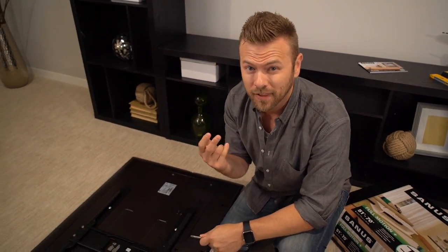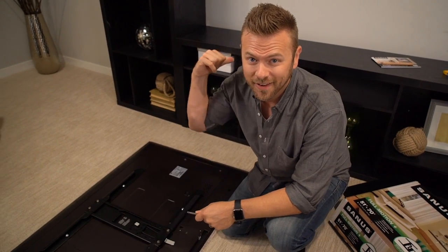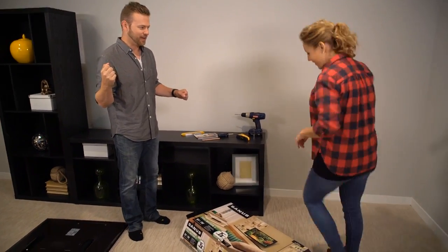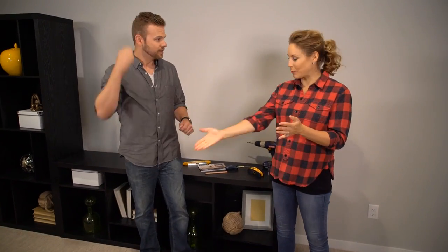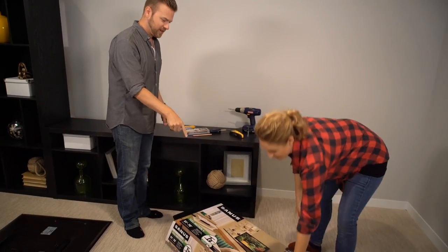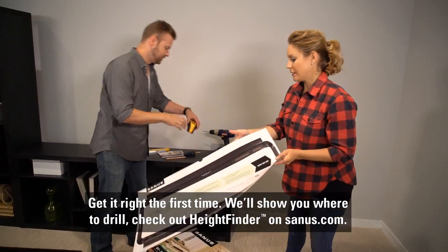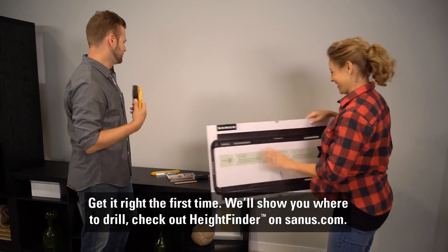Step two is gonna require a little bit more heavy lifting, so I'm gonna bring Natalie in and help me get the bracket up on the wall. You rang. I did. Okay, what are we gonna do? Step two and three — step one is done. On the back of the TV, secured and ready to rock and roll. Now, in the box, we have a template which we need to hang our bracket with, but first — stud finder. Yes. Let's do it.